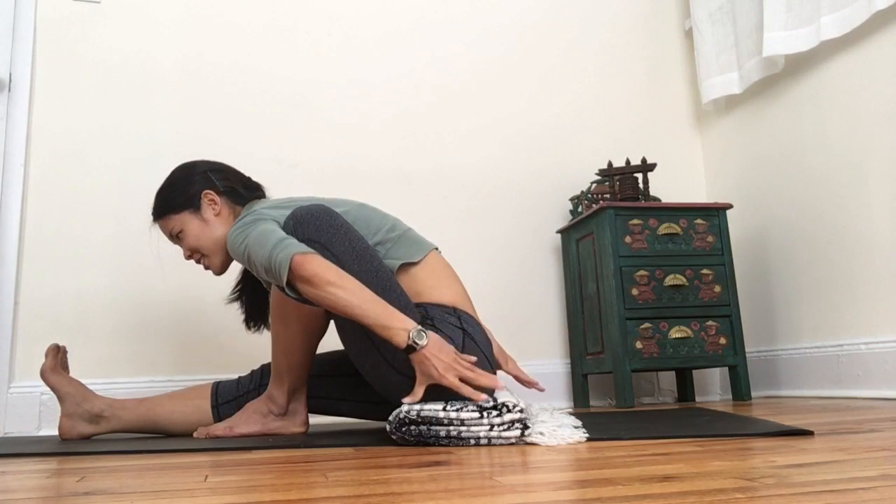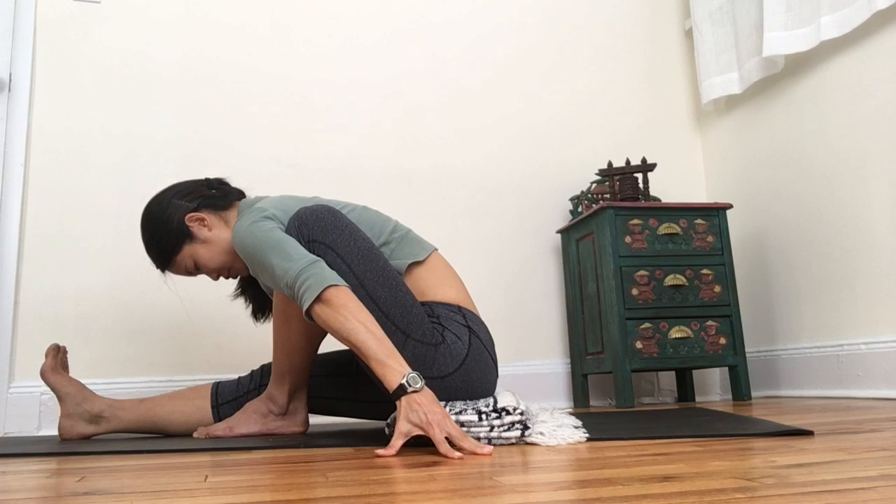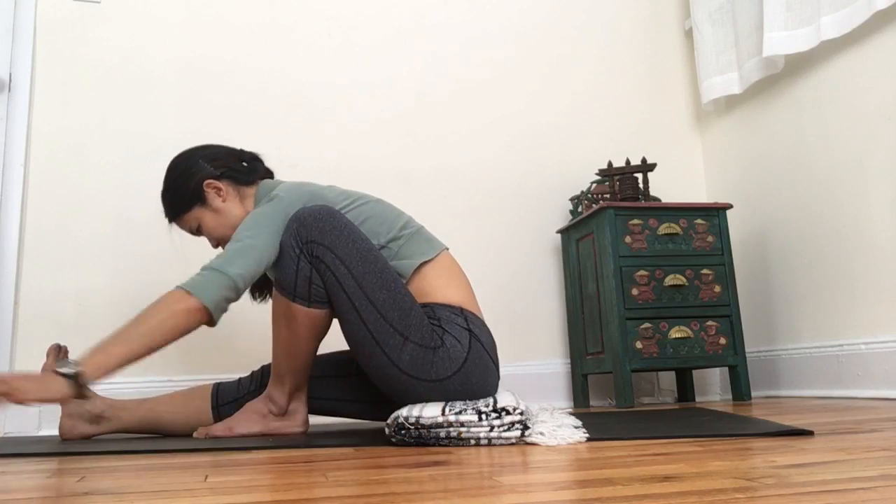Alternatively, how about this idea? Reach your arms away from you towards the back instead of yanking and pulling your body into a contortion.